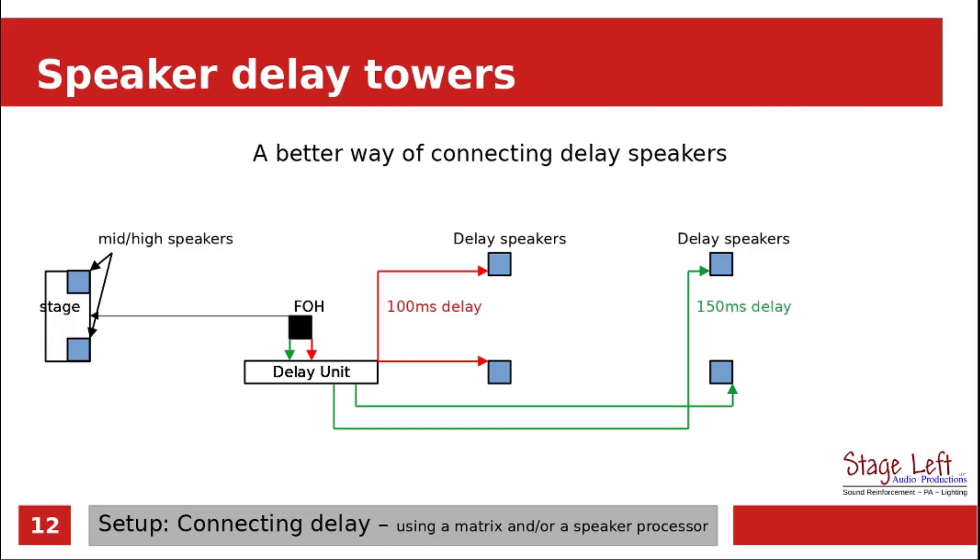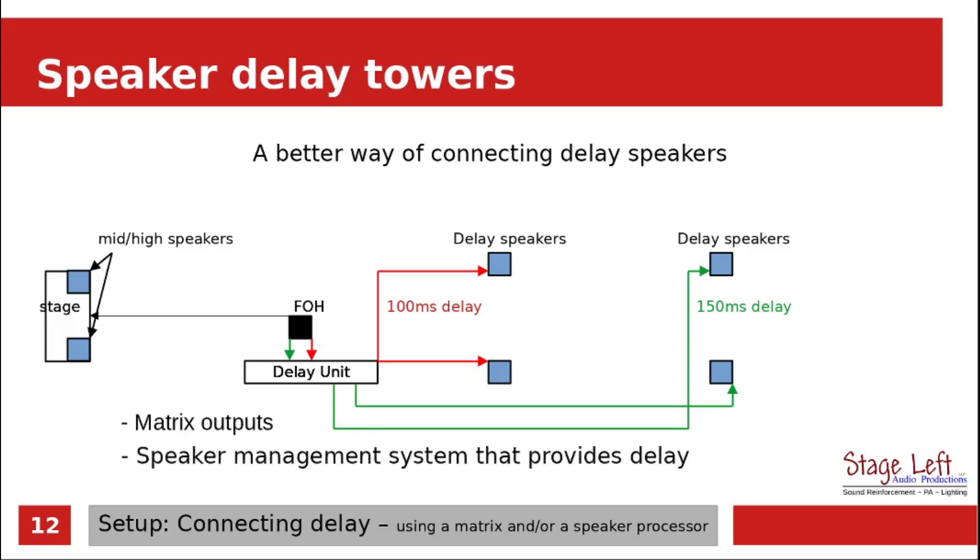This type of setup provides the best control over the entire sound system. The front of house sound has its own mix, the first delay towers have their own mix, and the last delay towers have their own mix. Matrix outputs would be perfect for something like this, and the speaker management system really is the best way to do this. Most speaker management systems should be able to provide plenty of delay on many of the outputs.